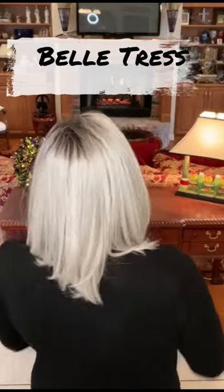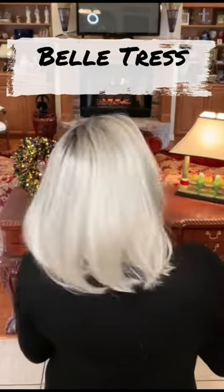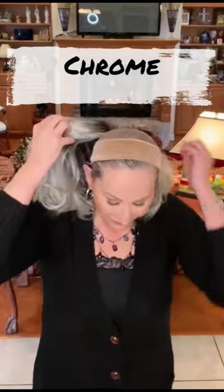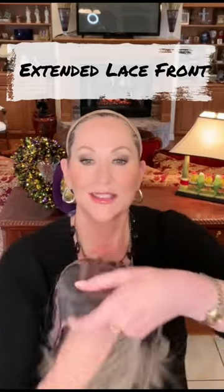Hey everyone, here's a look at Beltriss Timeless. The color is Chrome. This has a lace front, an extended lace front, and a mono part.